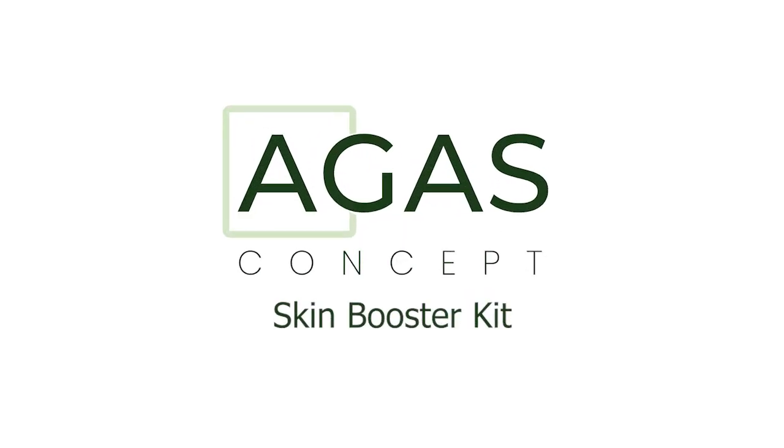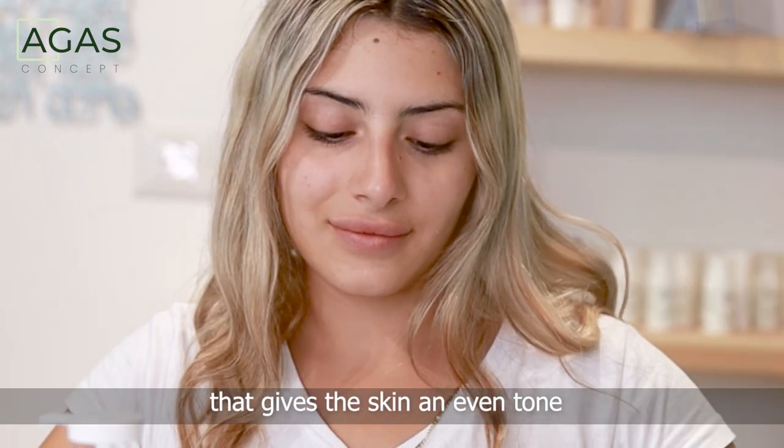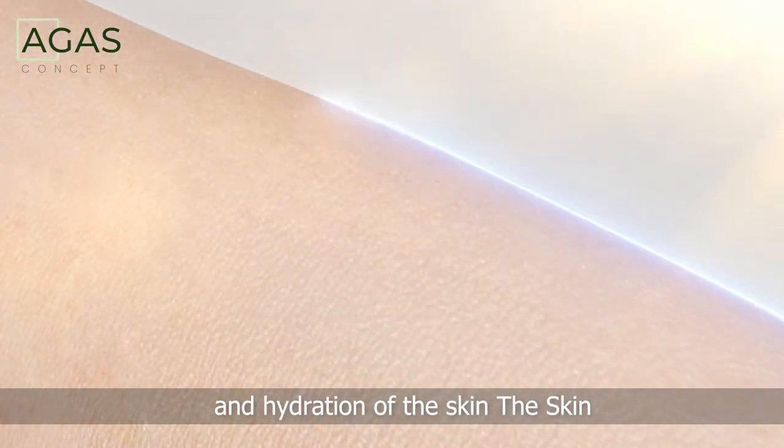Skin Booster Kit Maintenance — a cosmetics product that combines a gel exfoliator that gives the skin an even tone, and an activator rich in vitamin C that strengthens the regeneration and hydration of the skin.